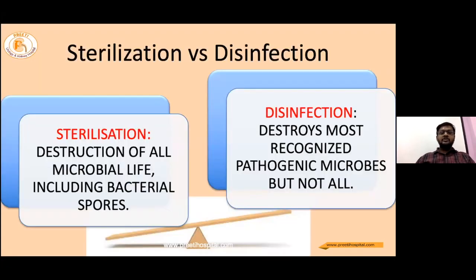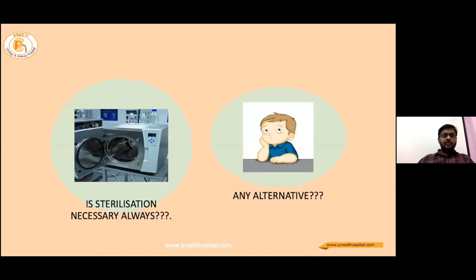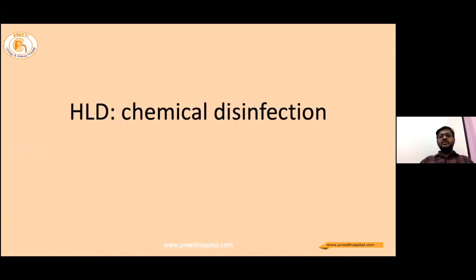Sterilization is the destruction of all microorganisms including spores, whereas disinfection destroys most pathogenic microbes but not all. For sterilization of flexible scopes, low-temperature sterilization is best at present. Sterilization is not always necessary nor possible after every case, but there is one alternative called high-level disinfection — a chemical disinfection. Given adequate time, these chemicals can also act as sterilization.